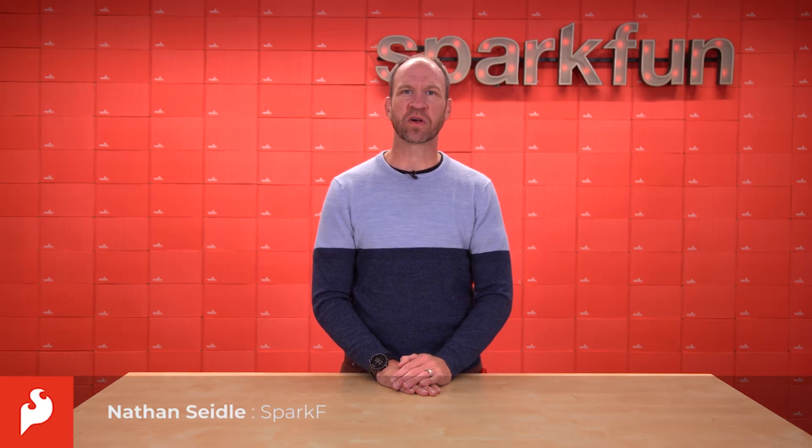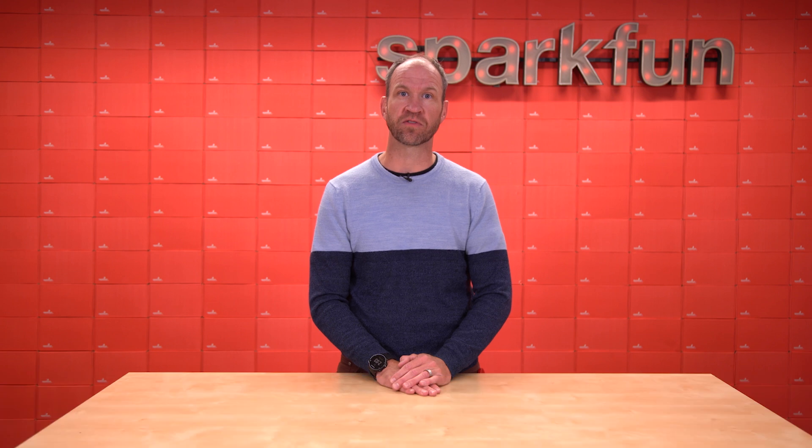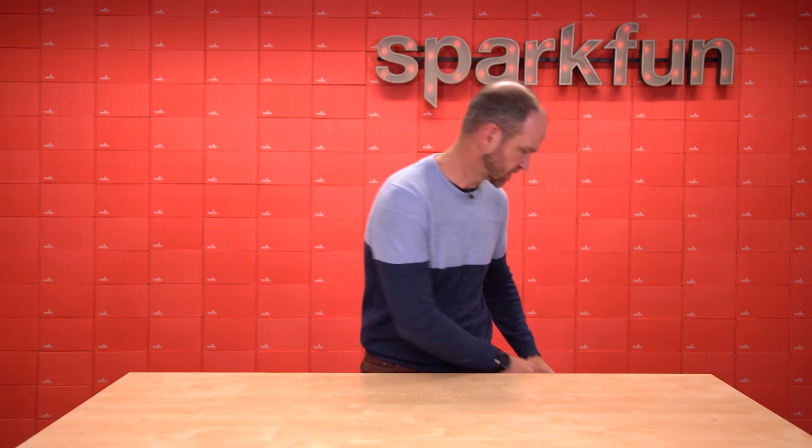Hi, this is Nathan Seidel, founder of SparkFun Electronics, here today to announce a new exciting form factor for high-precision GNSS. We call it the GNSS Flex.